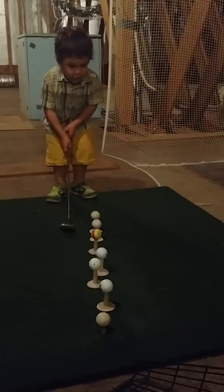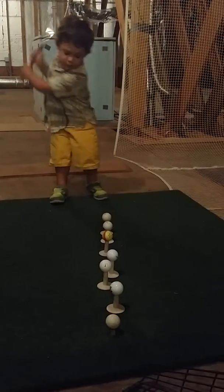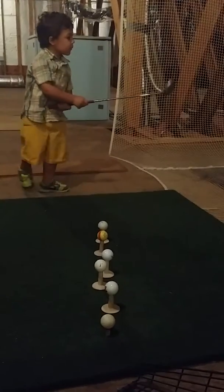Say it again. Start at the other end. Right, start at the other end. Okay. Good.